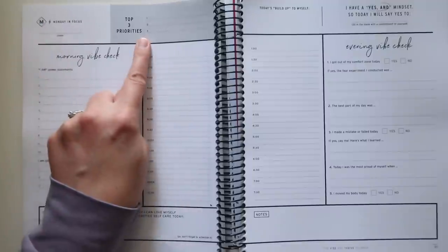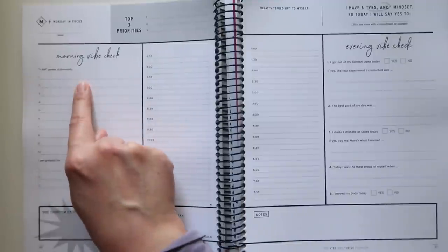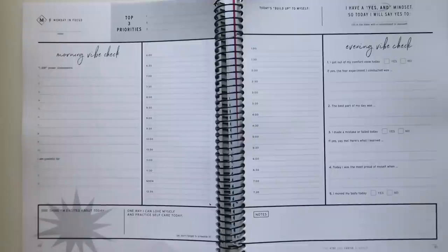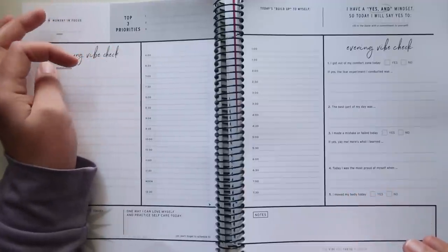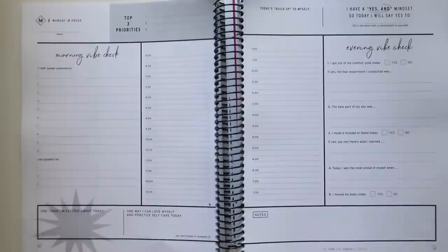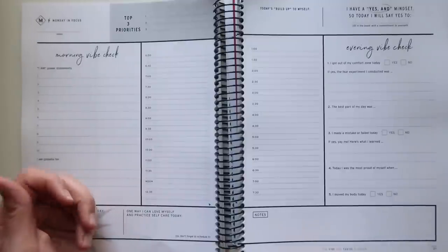A spot for your date, your top three priorities. You have your morning vibe check and evening vibe check. I am power statements — you have room for 10 of those. A spot for gratitude with three spots. One thing I'm excited about today, one way I can love myself and practice self-care today. Then you have your schedule, which runs from 6 o'clock to 8 o'clock — no AM or PM, so you can position that how you want. You basically have enough room for 15-minute increments, so it's not as extensive in hours covered, but very granular within each hour.